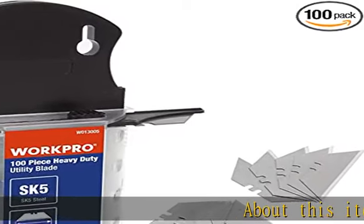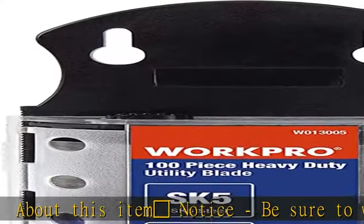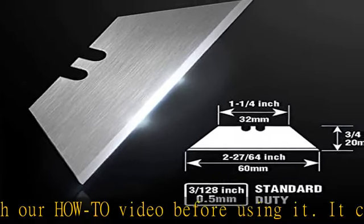About this item. Notice: be sure to watch our how-to video before using it — it can help you slide the utility blade out quickly and easily. Super versatility: it is made entirely according to standard utility knife blades.